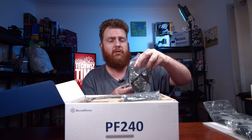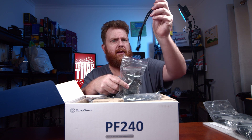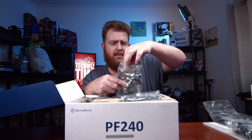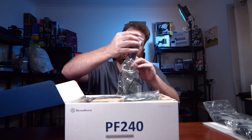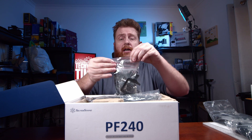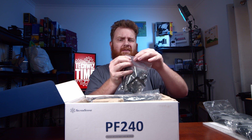The thermal paste is already pre-applied on the block, but having that little bit of extra thermal paste means you can swap and change if you need to. The cable there is braided as well, which is nice. That's all the accessories — there's a lot more than I just mentioned, but it's quite a nice little bag of bits and pieces that will come in handy.